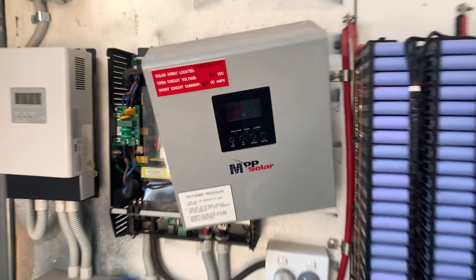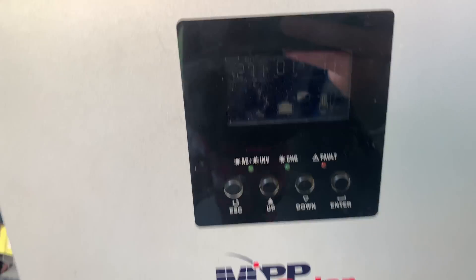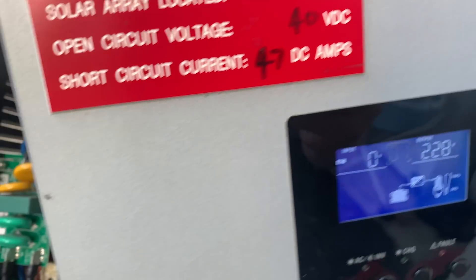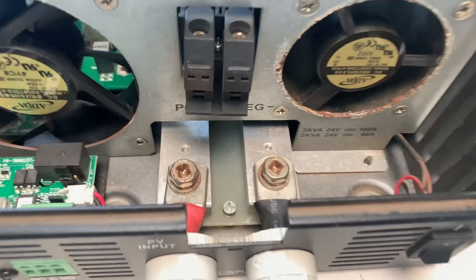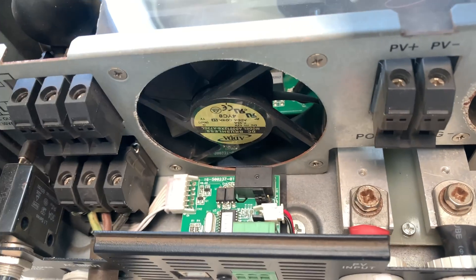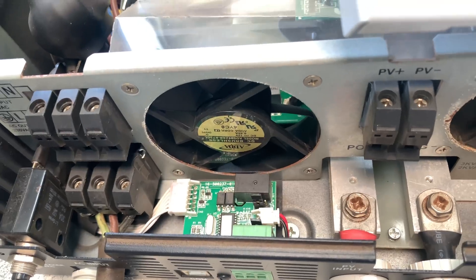I got a call last night saying this was beeping. It has got error code one, which means I think a fan has failed. Got the smaller fan running and the larger fan has stopped. So I wouldn't be at all surprised if that has either seized up or something's gone south with it. So let's deal with that now and see if we can fix it up while I'm out here.